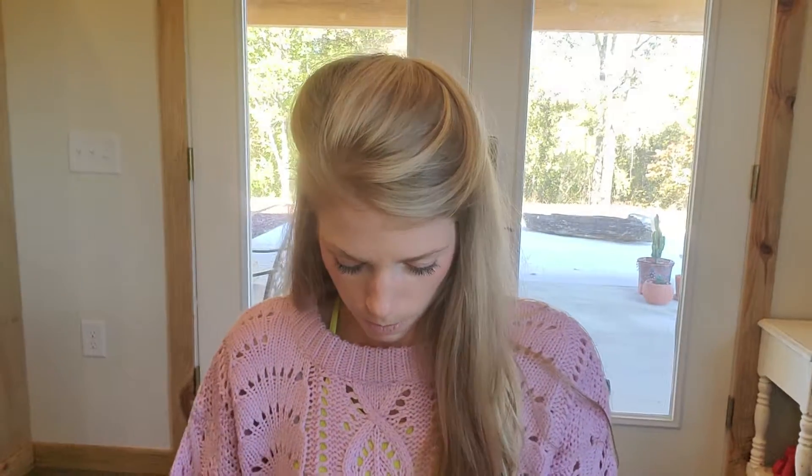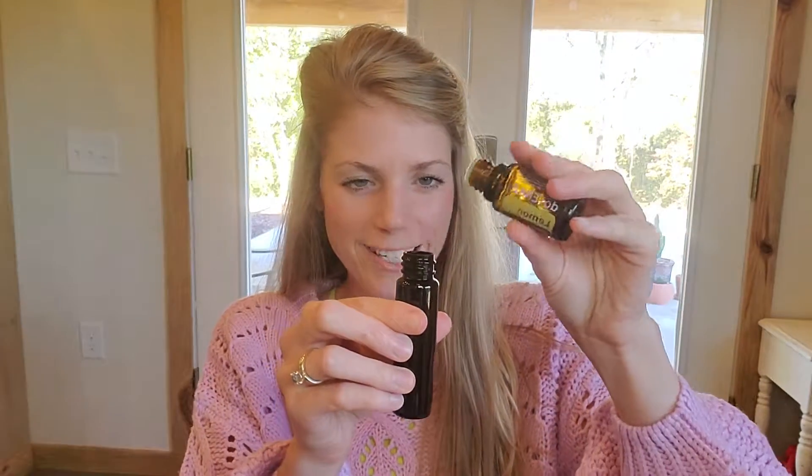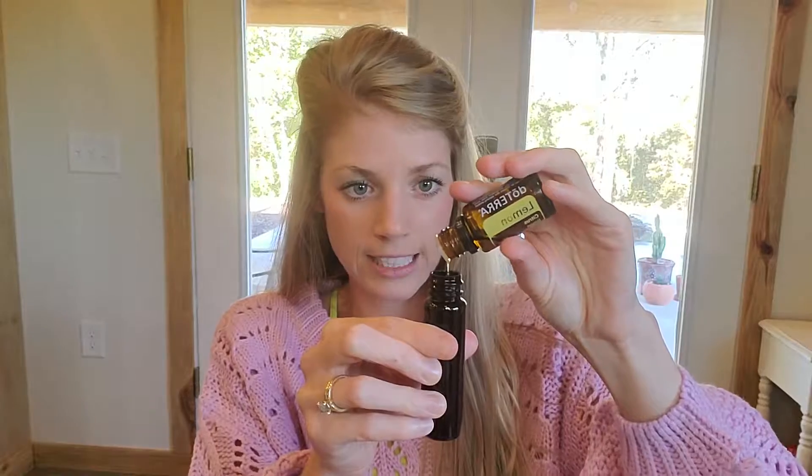So what I do is I add 10 drops of lemon essential oil — 10 drops. Then I put a spoonful of white vinegar, which I've done, and then you top it with water.